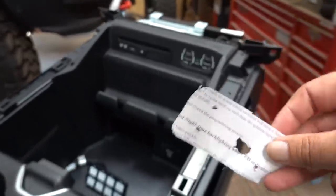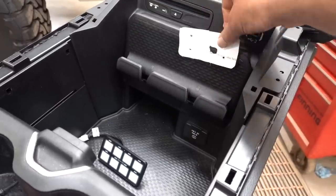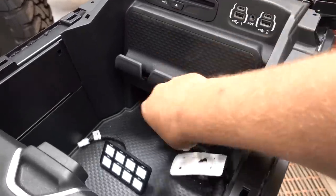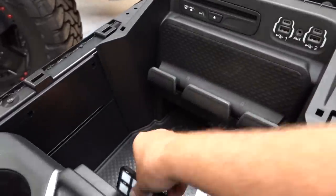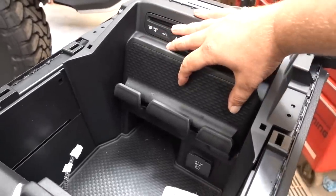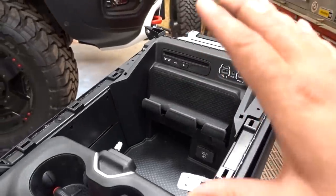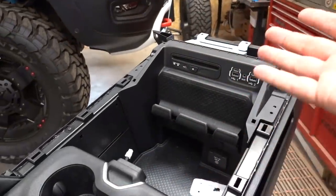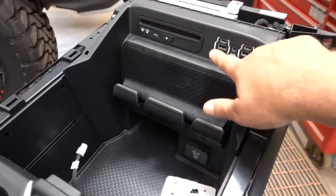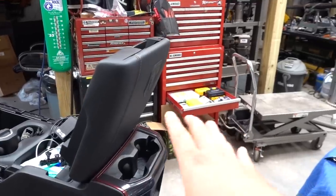I'm going to put it right here where the passenger cell phone holder is, since that really never gets used anyway. The panel is slim enough that if you did want to put a phone here you still could, but I think it's going to be a really clean place to mount it. Once we have all the stickers on it's really going to blend in nicely. It's also great that the backlighting is RGB so we can change it to match whatever color our USB ports are set to.